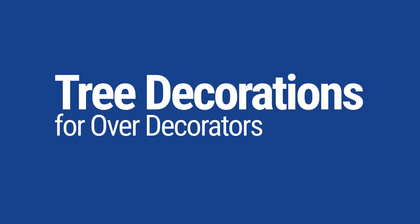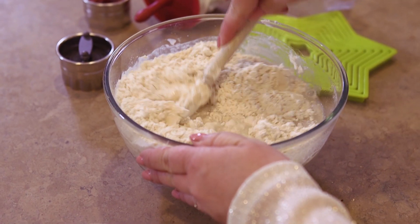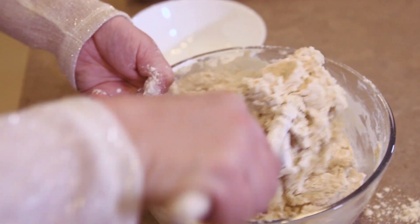Next I'm going to make some super easy homemade Christmas tree decorations. I'm making a simple dough using flour, salt and warm water.